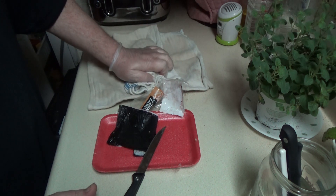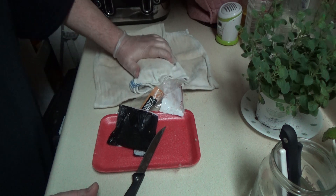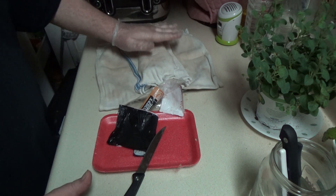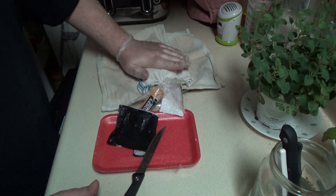I'm going to let this sit for about 30 minutes. I'm going to season it, but when it hits room temperature, that's when I'm going to cook it. So I'll season it in a little bit.